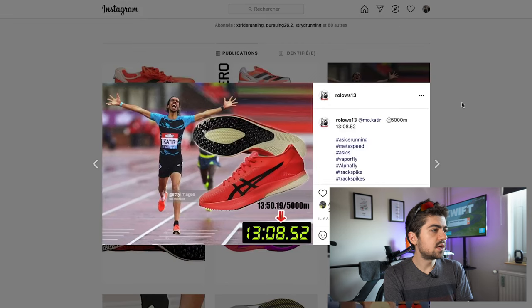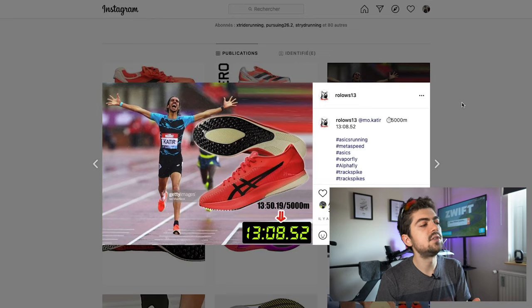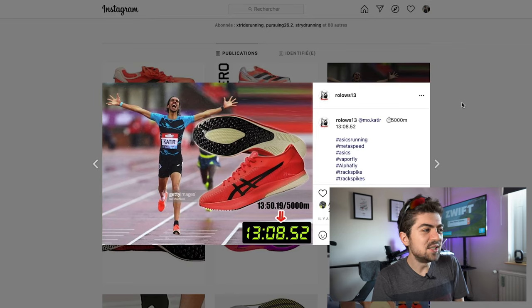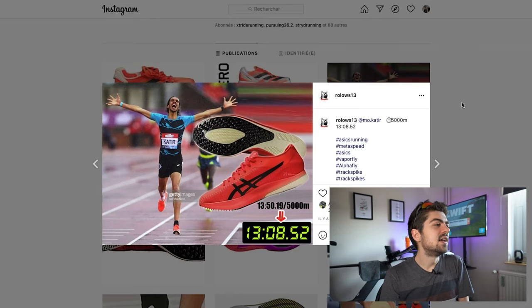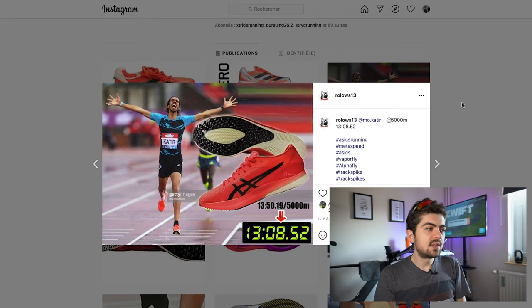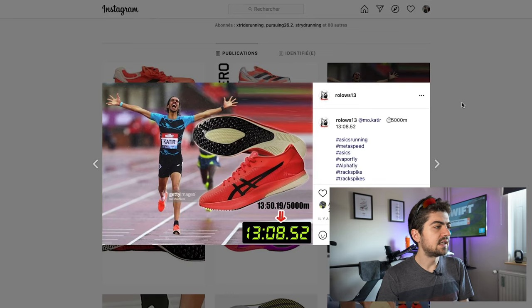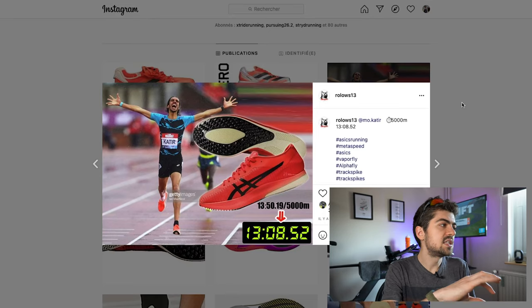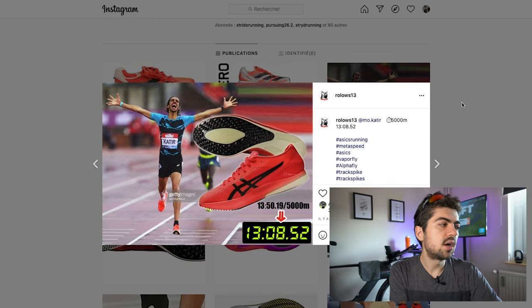The Asics shoe has no name yet, but it has already been used in a race — about two weeks ago by Mo Farah. The shape interestingly looks a bit like the Metaspeed line, and I'd guess it will come with FlyteFoam Turbo — the same midsole as the Metaspeed. On this one, you can't screw in spikes, but there are textured spikes on the rigid plate on the outsole. The last one, the New Balance LDX, was seen on Emma Coburn.